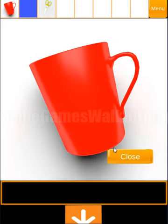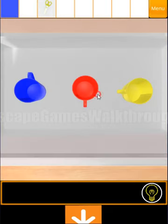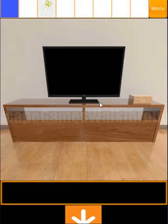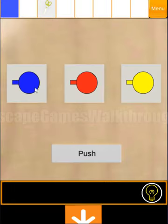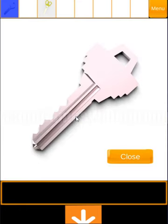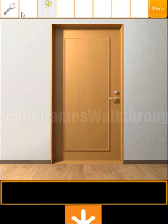So here we have found the third red cup. Let's put it here. Now let's remember the position of handles: it's up, down, and left. And this direction of handles we need to use here — blue is up, red is down, and yellow is left. So we can open this box and get the key. And this is the key from that room.